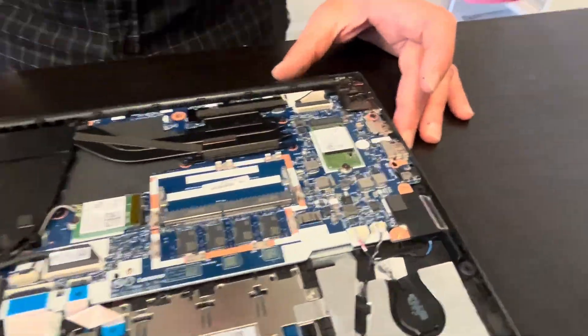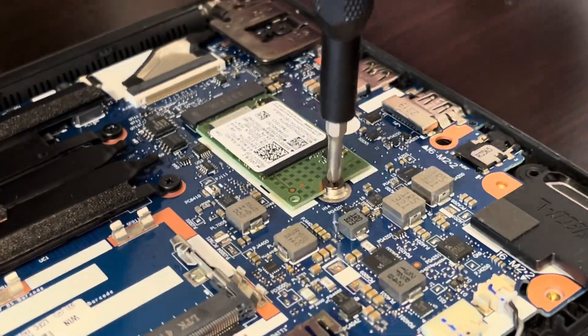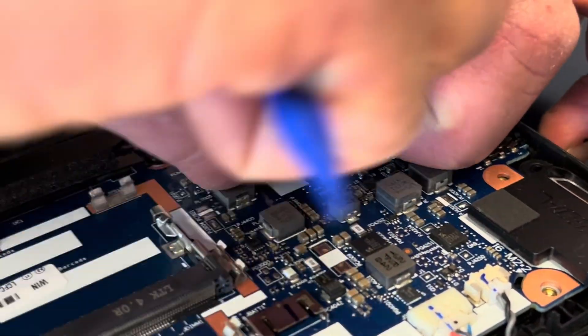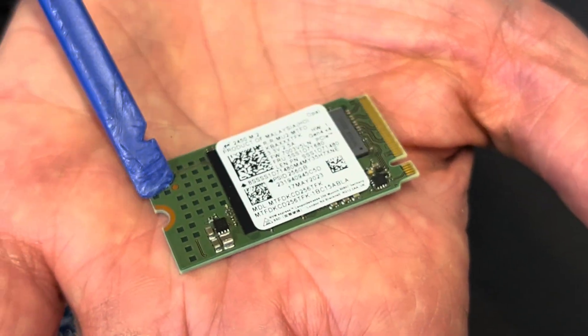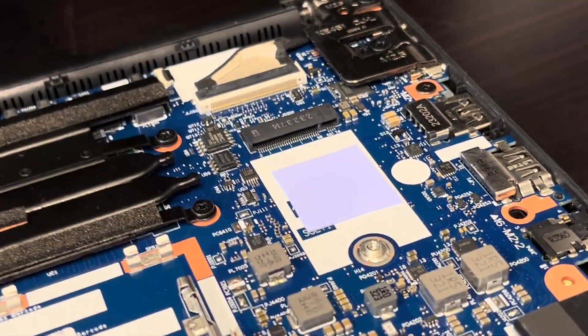Here is our storage. If your laptop doesn't boot and says 'no boot device,' or you would like to upgrade your storage to a bigger one, that's how you can do it. This is the NVMe SSD drive — make sure to buy the same length because that's where the screw to fasten the drive is.